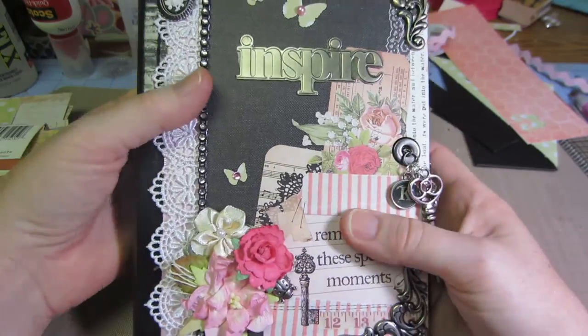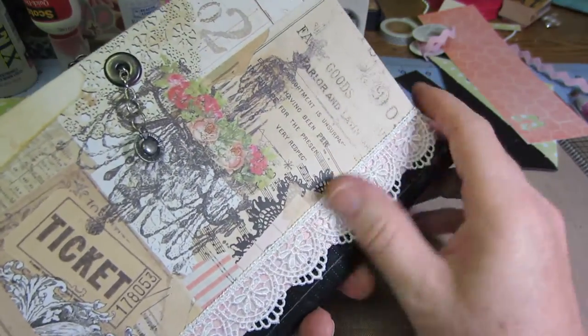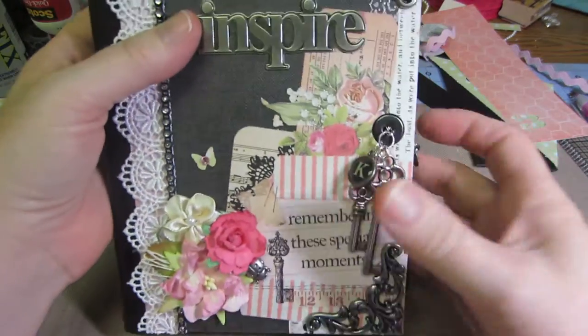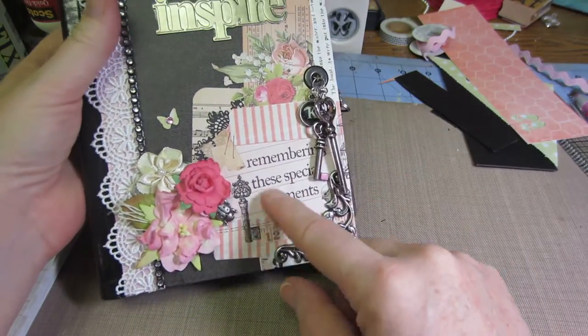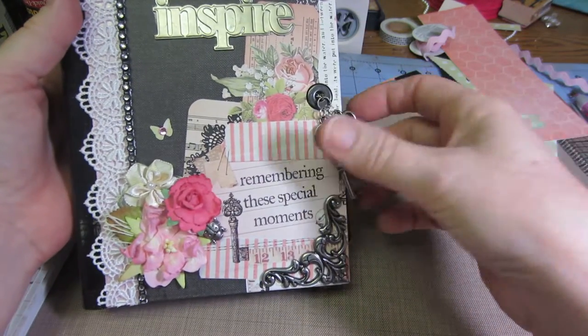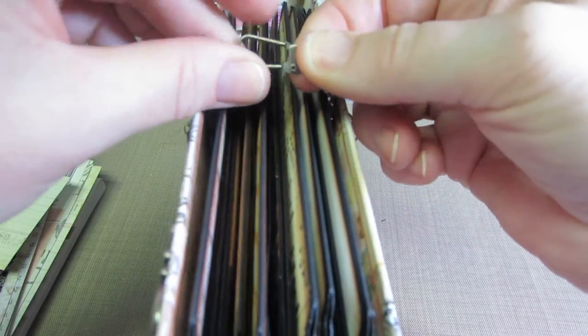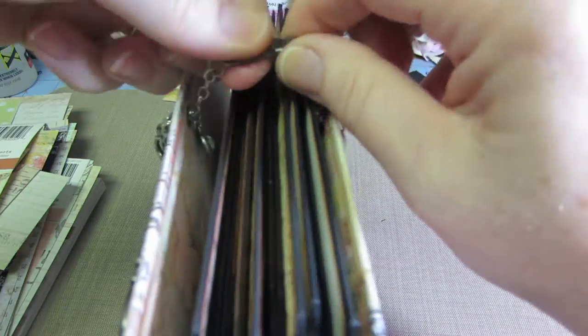That's the cover basically — I did the same thing on the back with the Prima paper. I put a couple of keys and stuck with the theme of the paper. I put a 'K' for her name, Kelsey, and I used a Tim Holtz swivel clasp as my clasp — I'll have to make sure she knows how to use that.